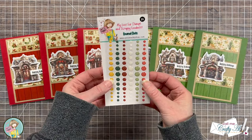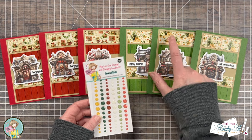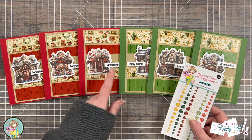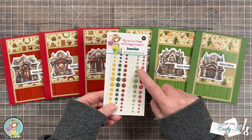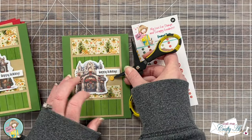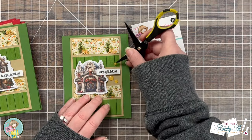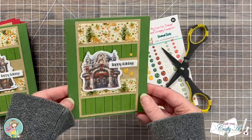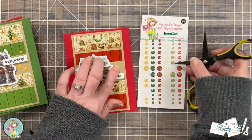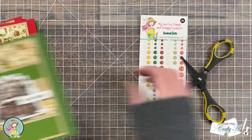To finish the cards off I wanted to add a little sparkle, so I brought in those enamel dots from the quarterly release. The cards with green have some gold color, so I used the yellow enamel dots, and for the cards with the red background I added green enamel dots to bring out the green. I added a trio to each of the card fronts, placing them around the sentiment by the focal point, and here are some close-up looks at the finished cards.